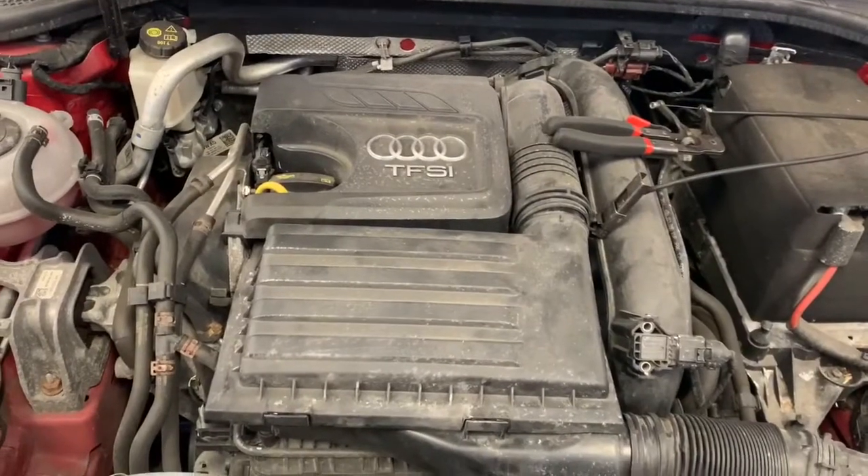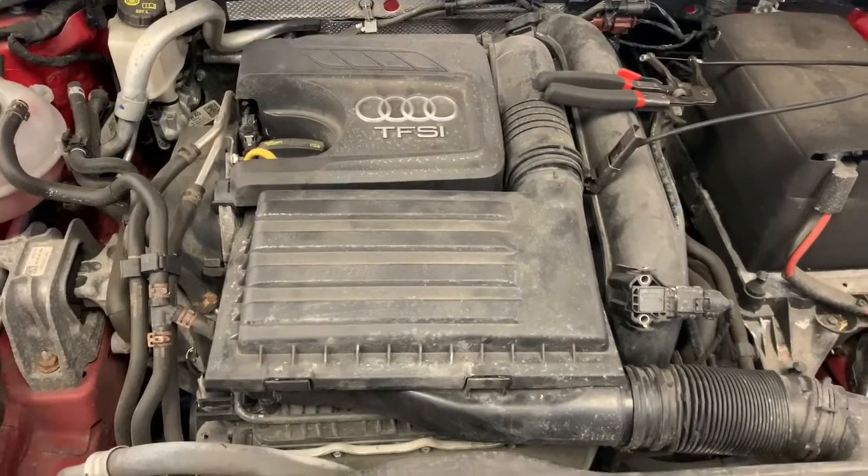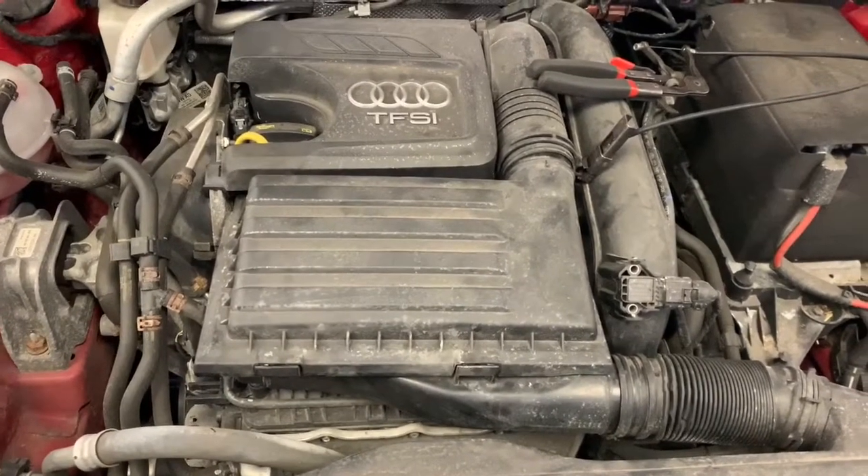Good afternoon all. Today we've got an Audi A3 — it's a 1.4 TFSI version. We're going to replace the air filter on it, and I'm just going to show you how to do these.